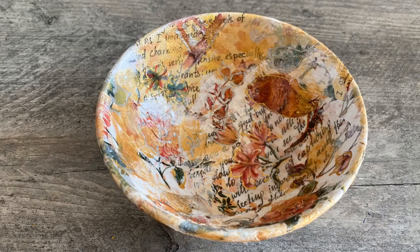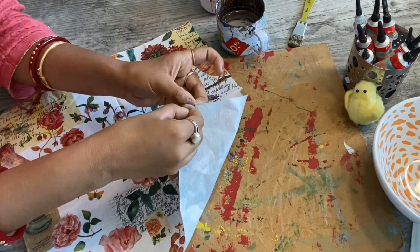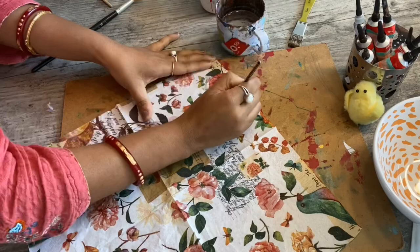So, let's get started. Here I am using my old bowl. Now, I am taking out extra two sheets of tissue paper. I am tearing small pieces of paper with the help of a brush and water.